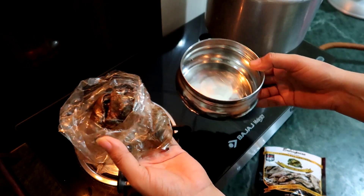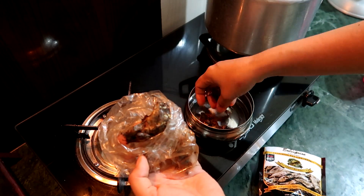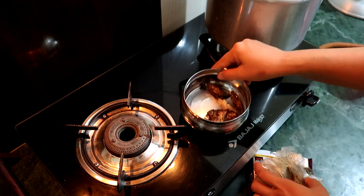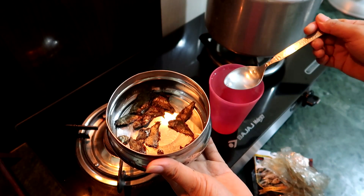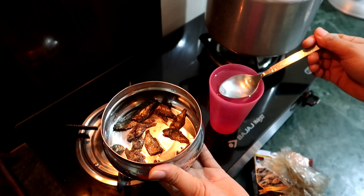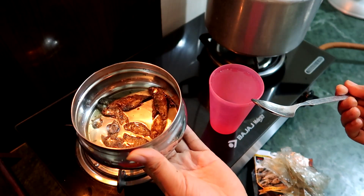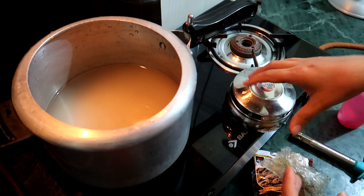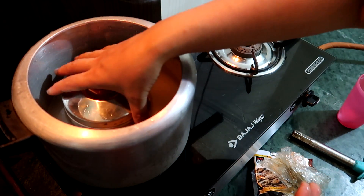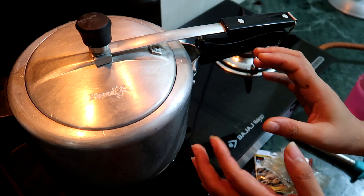I have already prepared this, so I will be showing you how I prepared this. In this steel bowl, add the ngari — how much you want, it's up to you. I am going to add a little bit of water here, just 3 tablespoons of water is enough. Then cover it. I have already filled the rice with water and now I am going to keep it inside this pressure cooker and cover it. So when the rice will cook, the ngari will also cook properly.